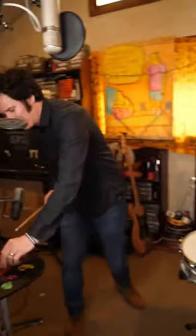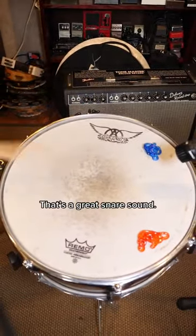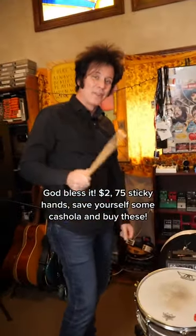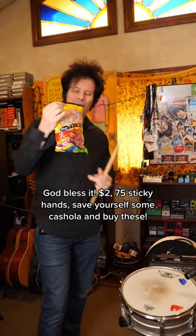Put a second one on. Amazing — that's a great snare sound. God bless it. $2 for 75 sticky hands. Save yourself some cashola and buy these.